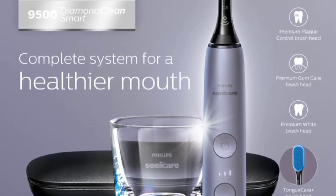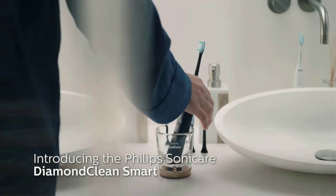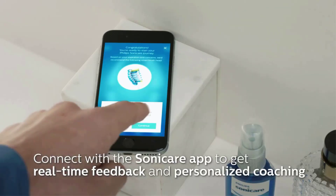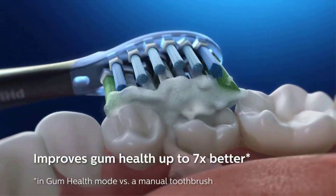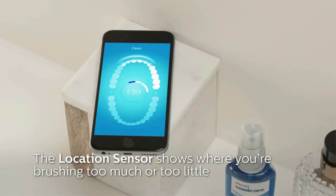Number two: the Philips Sonicare Diamond Clean Smart 9500 rechargeable electric power toothbrush. Complete oral care with smart sensor technology for an exceptional clean. Removes up to 10x more plaque and improves gum health up to 7x in just two weeks in gum health mode, and removes up to 100% more stains in just three days in white mode — both versus a manual toothbrush. Four different smart brush head types automatically pair with the appropriate brushing mode.